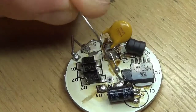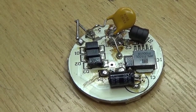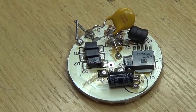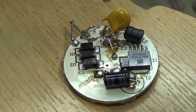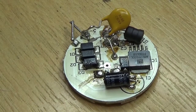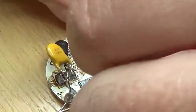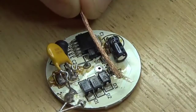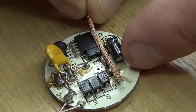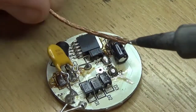Now we want to get all this excess solder off. I never use solder suckers — I find they're complete rubbish. They just clag up and move when you press the trigger. What I use is desoldering braid, which is basically braided copper with lots and lots of flux on it, so when you melt the solder it all wants to wick onto the braid rather than stay where it is.